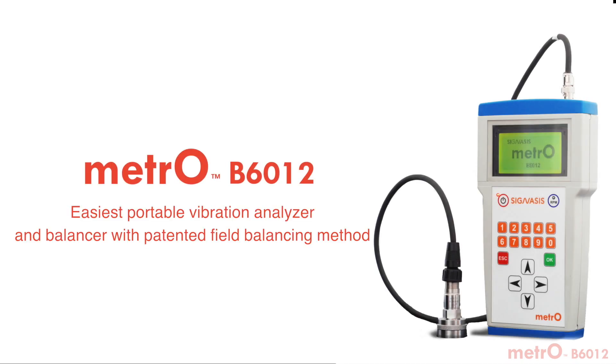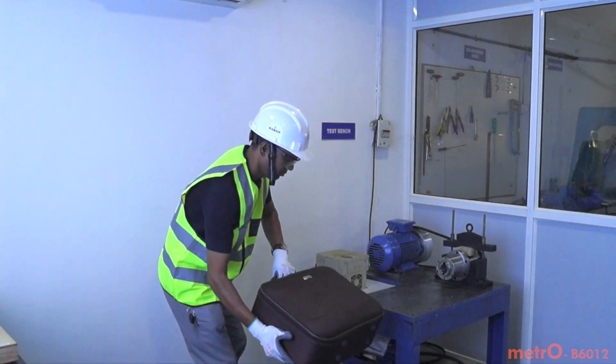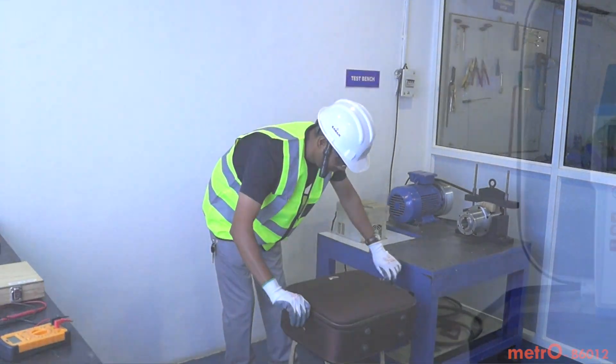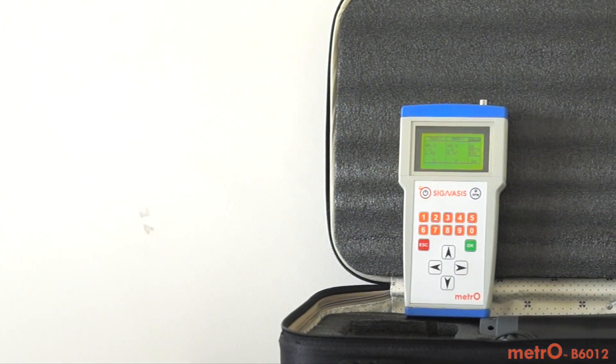Hello. Can we simplify field balancing, eliminate the practical problems faced by technicians on field, and save time? Let us see with the help of a spindle field balancing demonstration. Metro B6012 is the easiest to use vibration analyzer and balancer with a patented automatic field balancing method.